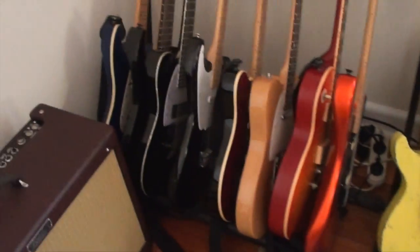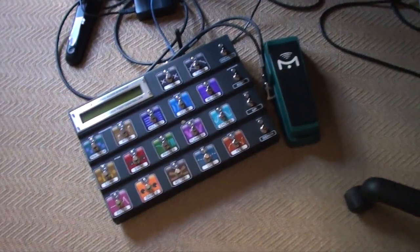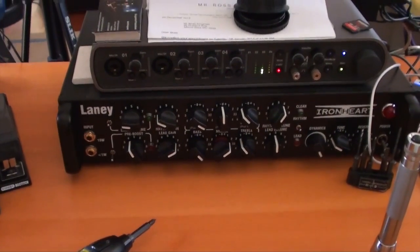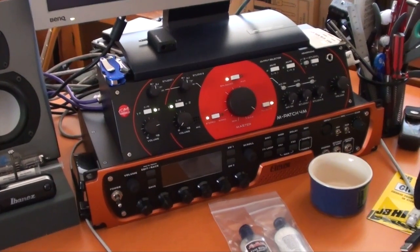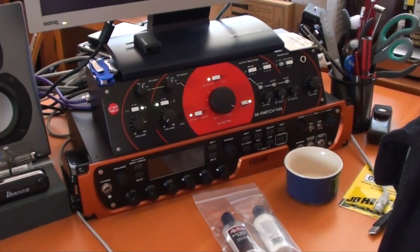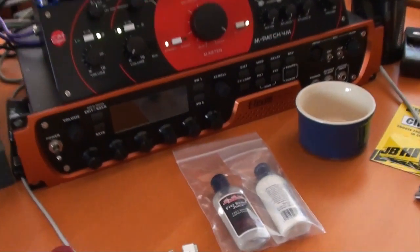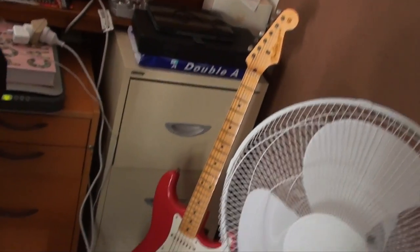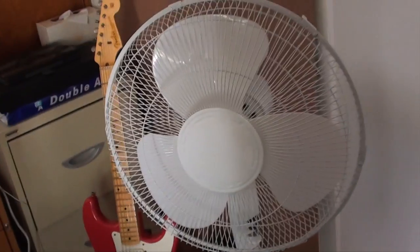At my feet I usually keep an MFC-101, which is the Fractal control interface — there it is. On the other side I've got the Iron Heart, which is a fabulous preamp by Laney, yet to be demoed. I've also got an SM Pro Audio M-Patch 4 M2 interface, all the monitors, speakers and interfaces, along with an 11R underneath, which sadly hasn't seen much work.